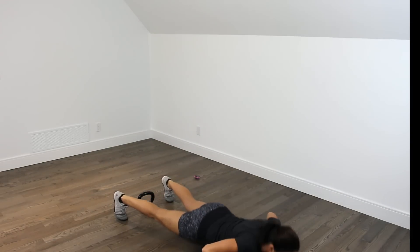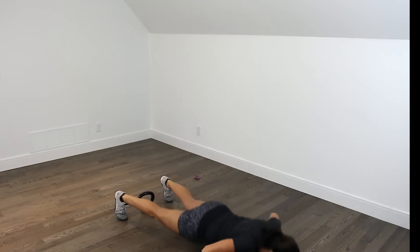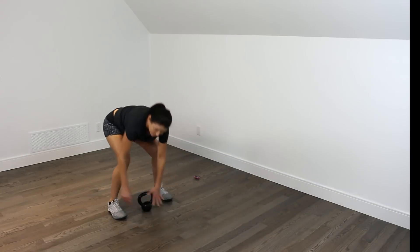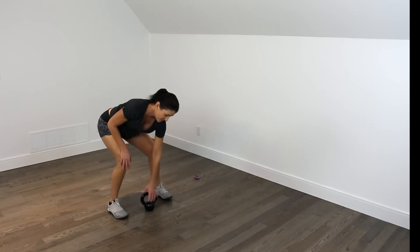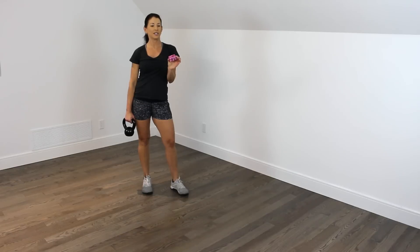Walk out for our last move: 5 push-ups. Walk the hands back in, pick up the kettlebell with the other hand, come back into the rack position, and do everything on the other side. Those are your 10 moves. I've got a 10-second countdown — 15 minutes on the clock, as many rounds as possible, one side then the other. Take breaks whenever you need to.